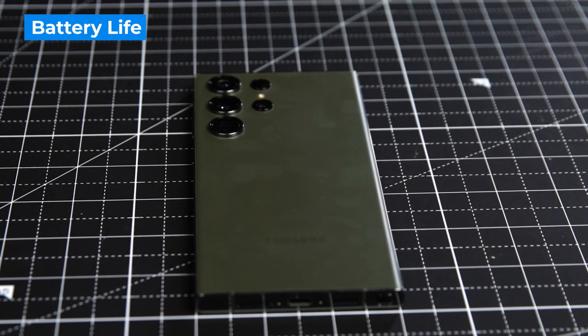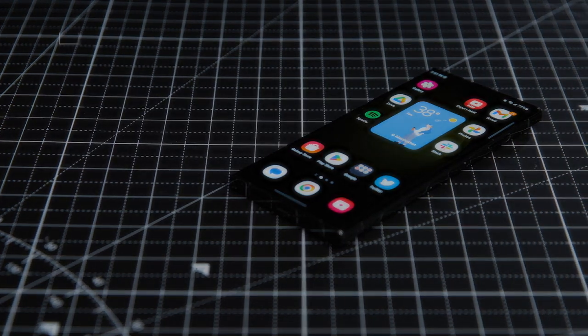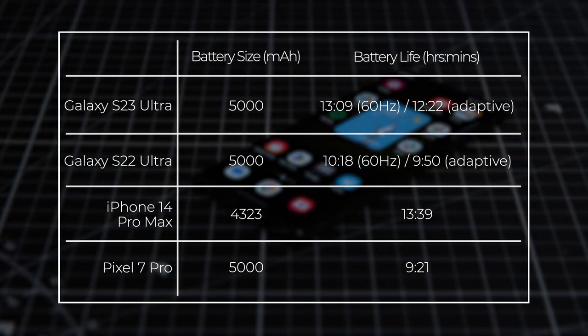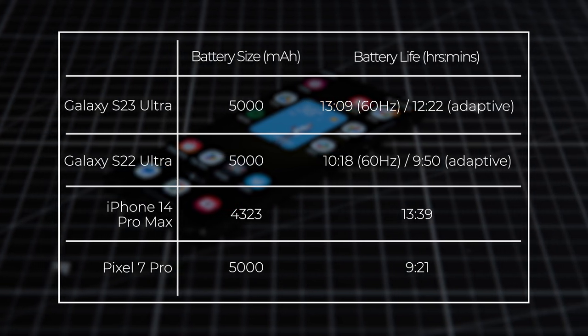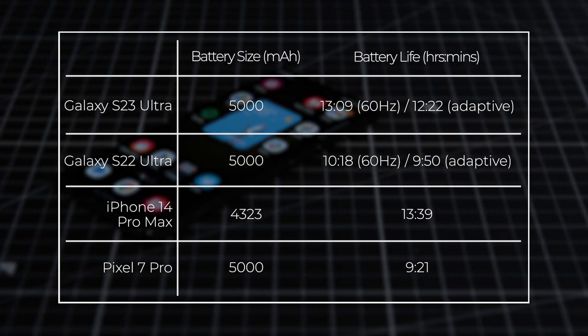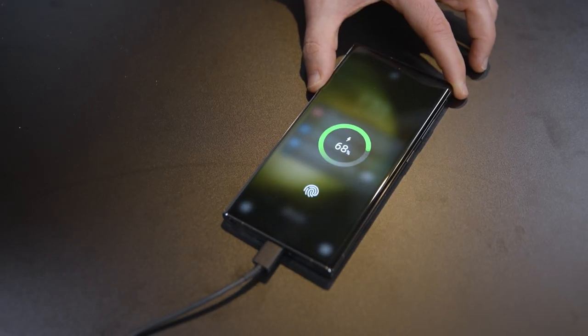If you're paying this much for a phone, then you want to be sure it can last all day, and you'll be glad to hear the S23 Ultra has improved greatly over the S22 Ultra in this department. On paper they share the same 5000mAh battery, but Samsung has made this phone more efficient through its custom Snapdragon chip. On the Tom's Guide battery test — continuous web surfing at 150 nits of screen brightness over 5G — the S23 Ultra lasted a very strong 12 hours and 22 minutes in adaptive mode, and 13 hours and 9 minutes in 60Hz mode. Unfortunately Samsung is sticking with the same 45W fast charger; on our charging test the S23 Ultra went from 0 to 57% in 30 minutes, while the OnePlus 11 got to 97% in the same amount of time.